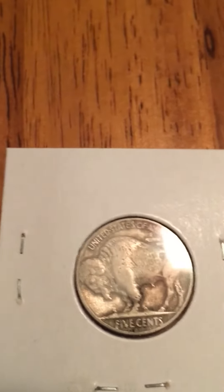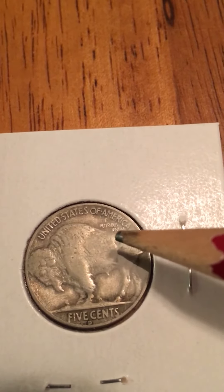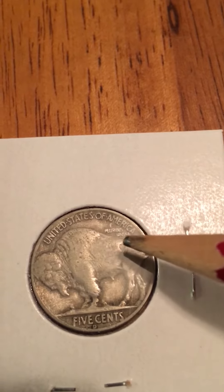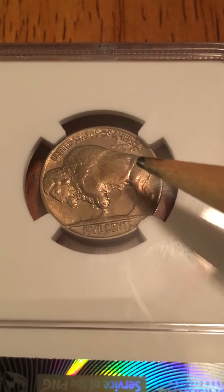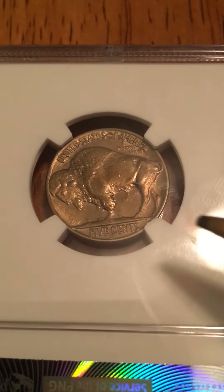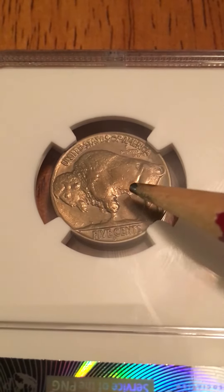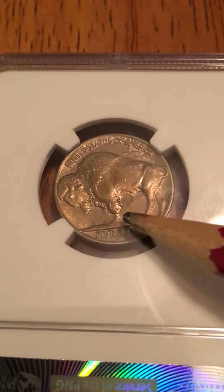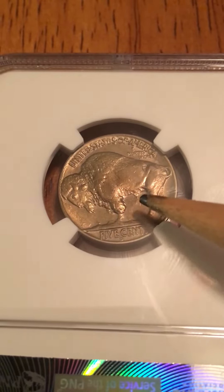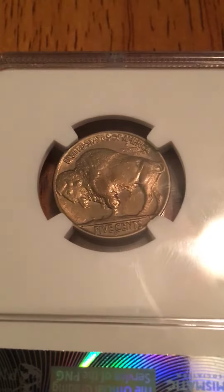Some other things you want to look for: on a normal Buffalo nickel the letters are touching the Buffalo's back, but on the three-legged variety those letters are going to be slightly pulled away from the back of the Buffalo. Also, where the die was polished — in this area and on this side — you'll see some high points, and it almost looks like there's a stream that opens up underneath the Buffalo's belly. That's one of the things you want to look for to make sure you're not dealing with a counterfeit coin.